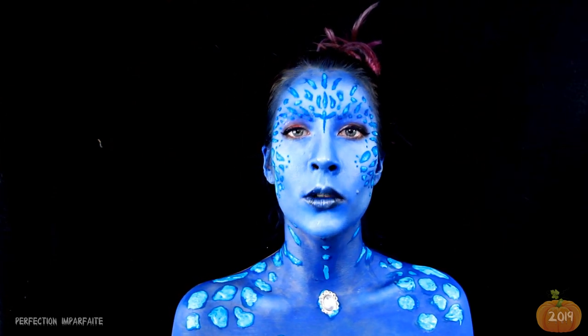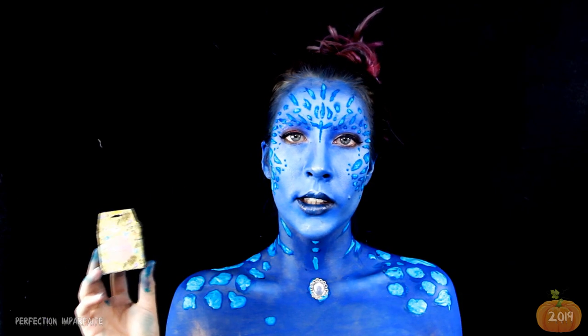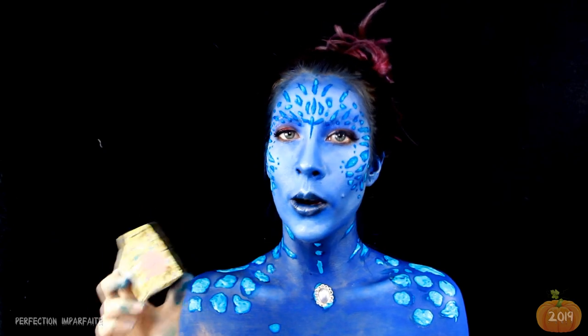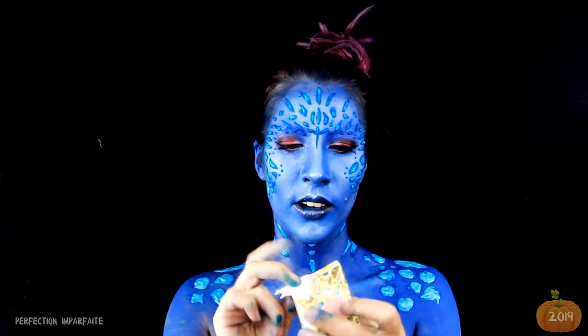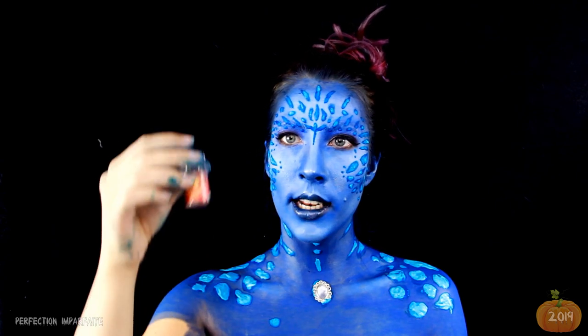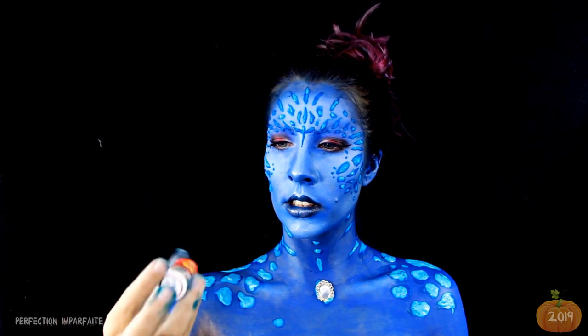En attendant que tout ça sèche, je vais mettre mes lentilles. Je n'ai pas de lentilles jaunes, mais j'ai des lentilles rouges qui viennent de TDD Eyes sur Instagram — je vous mets le lien en barre d'infos. On va mettre celles-là et on changera ça en post-prod. Celles que j'ai, c'est les Monster Eyes, il me semble. Les cheveux et les yeux ne sont pas de la même couleur, ce sera changé en post-prod, parce que je n'ai pas de lentilles jaunes et je ne vais pas colorer les cheveux en rouge juste pour un tournage.